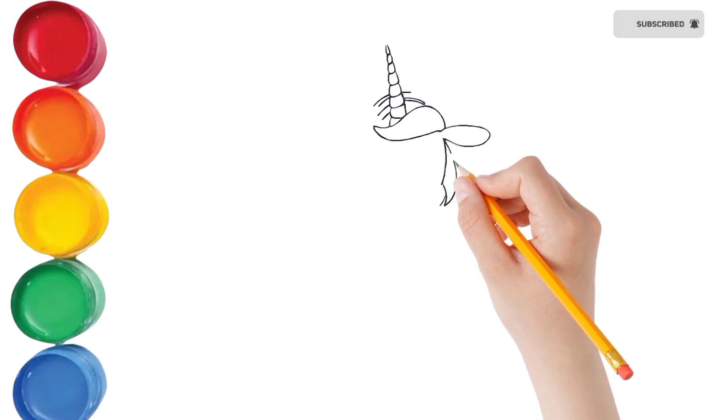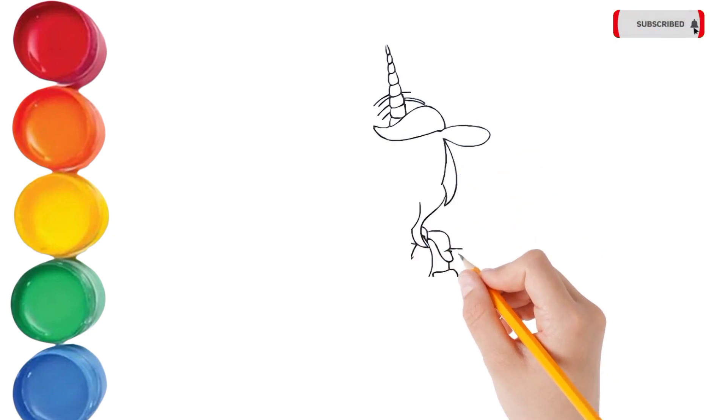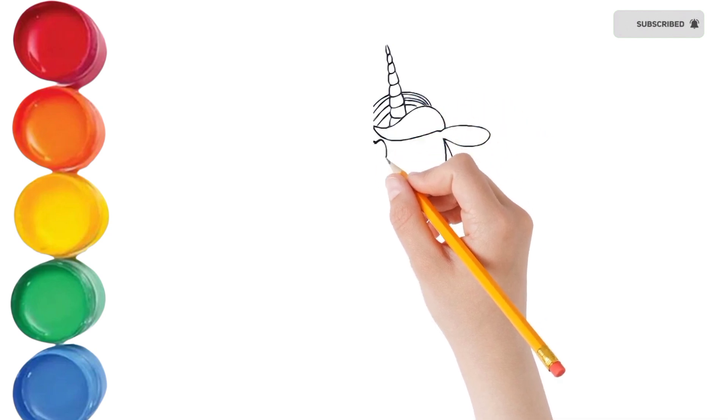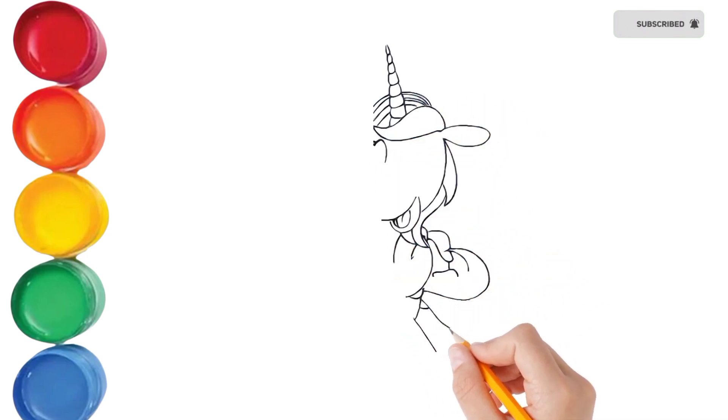Hickory dickory dock, the mouse went up the clock. The clock struck one, the mouse fell down. Hickory dickory dock. Tick tock, tick tock.